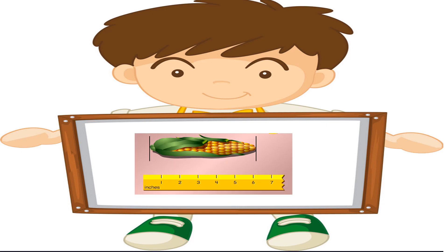Okay boys and girls, let's practice measuring using the unit of inches.